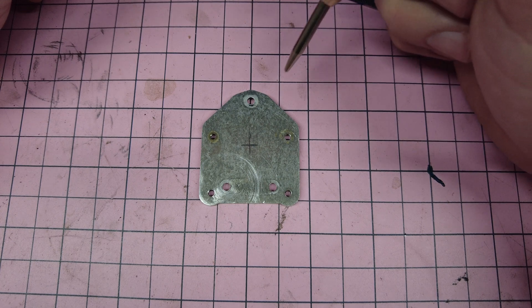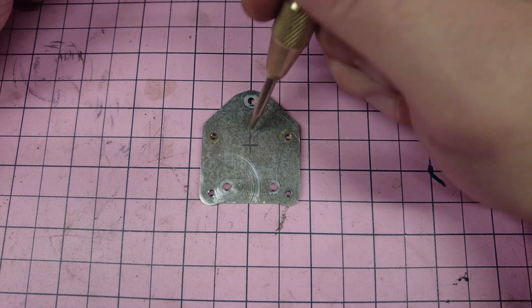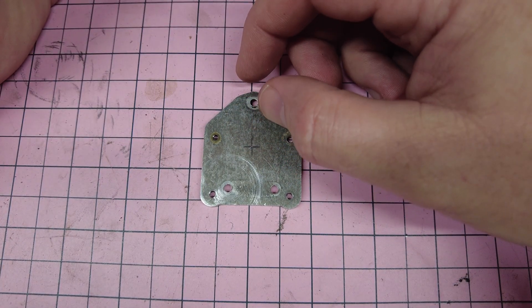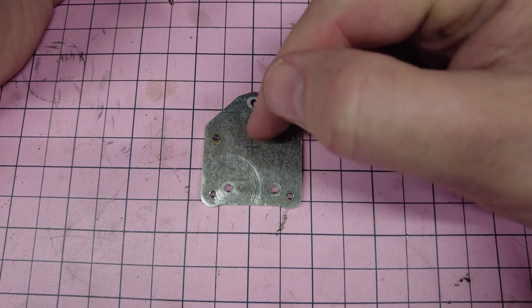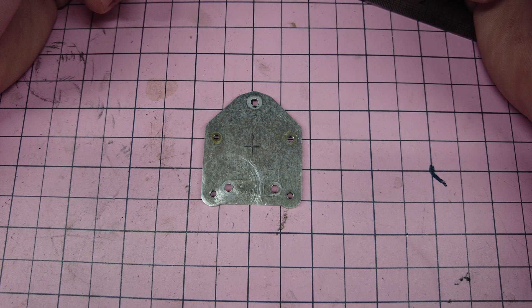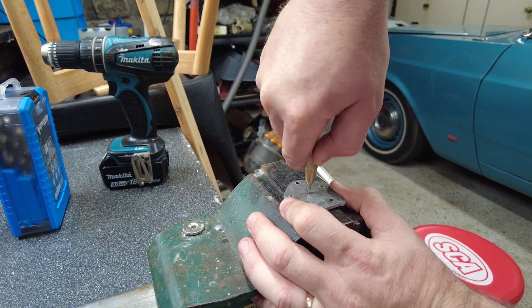The first step is to use a centre punch to put a dot right in the centre of where you want the drill to go. The reason it's important to use a centre punch is because it will stop the drill from wandering. If you don't centre punch a hole, it's really difficult to get the hole to start in the right location, because the drill has a tiny flat on the end of it and will wander across the surface. I'm using an automatic centre punch, which gives us a nice little dot — just enough to stop the drill from wandering when we first start drilling.